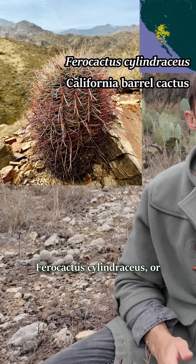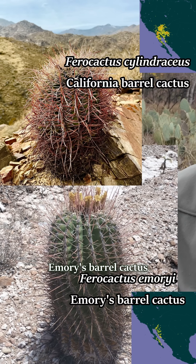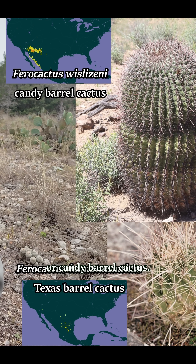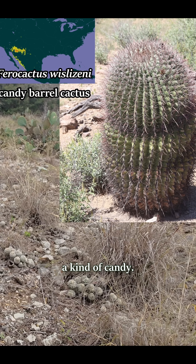These species are Ferocactus cylindraceus, or California Barrel Cactus; Ferocactus emoryi, Emory's Barrel Cactus; Ferocactus hamatacanthus, or the Texas Barrel Cactus; and Ferocactus wislizeni, Candy Barrel Cactus. This last one was probably the most used, and as the name indicates, the flesh was also used to make a kind of candy.